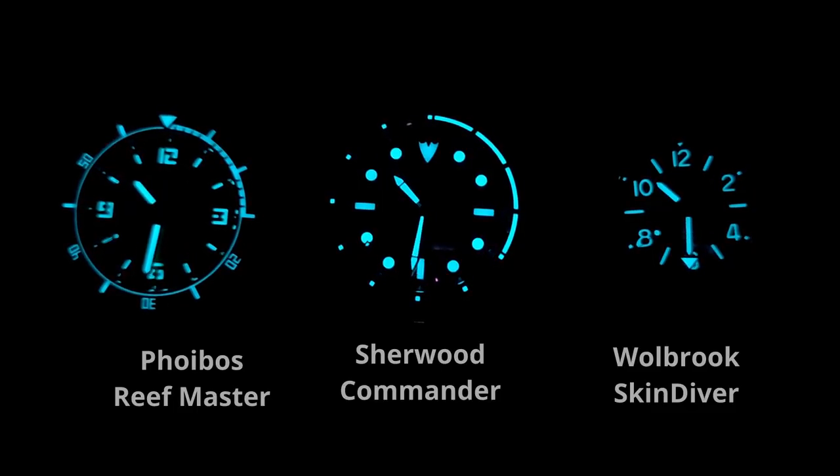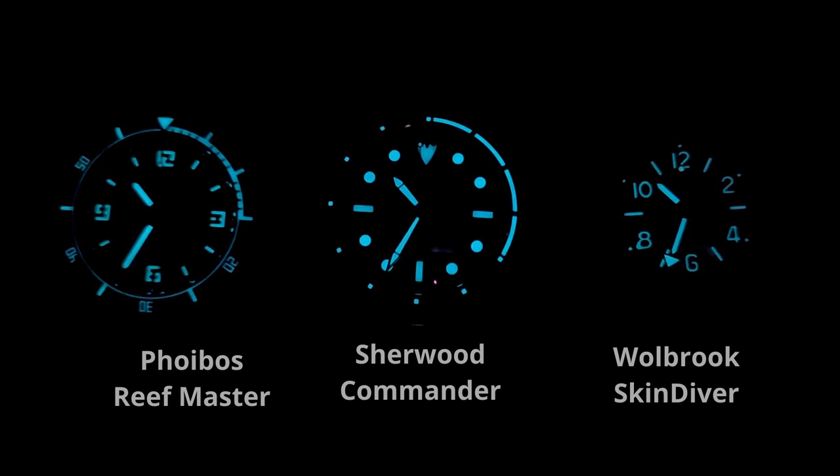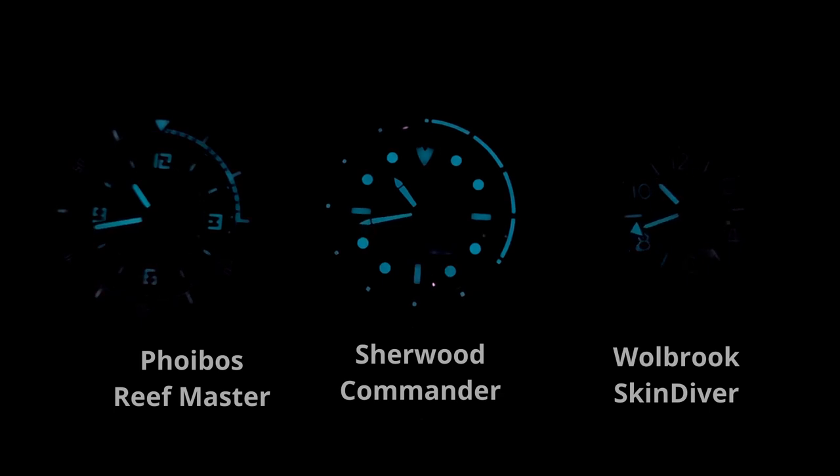In the loom shot compared against other micro-brand watches in the collection, it holds its own. It's a really nice solid application of BGW9 — no patchiness that I can see. It lasts all night long. Really good loom, you're going to be happy with it.